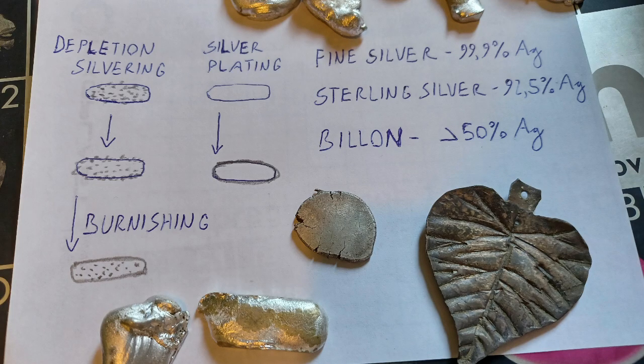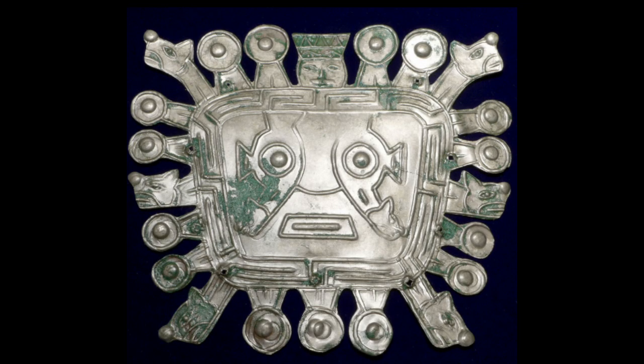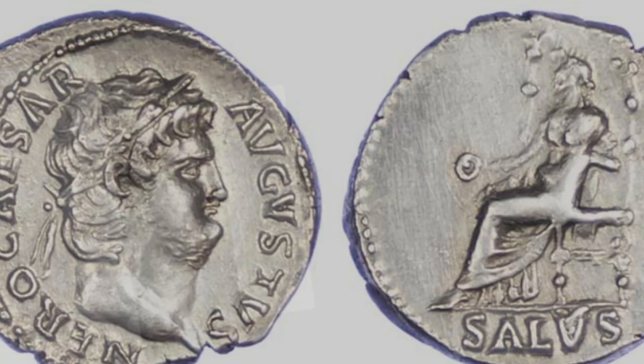Unlike silver plating, which achieves this by adding a thin layer of pure silver, depletion silvering forms such a layer by removing the base metal on the surface of the treated object. Despite being more costly than silver plating, depletion silvering was widely used in antiquity.